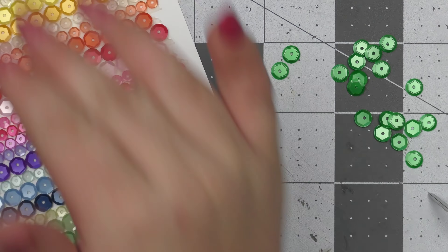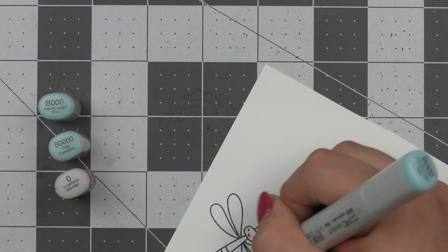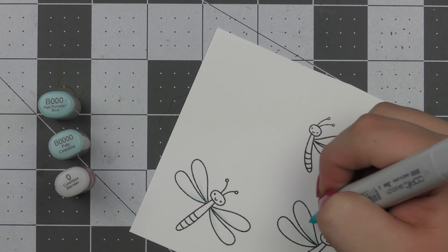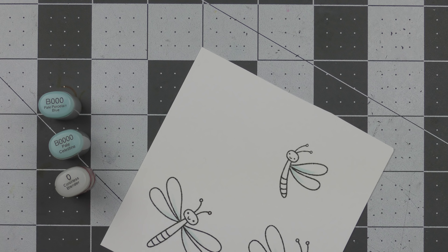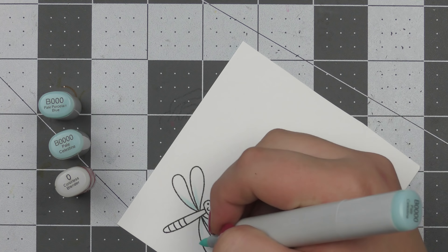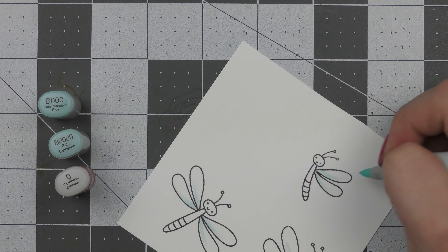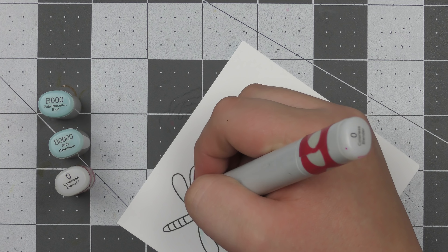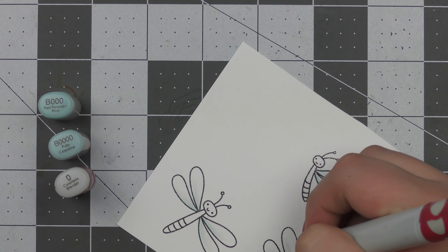I think it looks really great and I love the way that background turned out. For the images, I'm stamping down some darling dragonflies with copic-friendly ink and then I'm going to quickly color these in with just a few shades of copic markers. I wanted the wings to have like a blue tinge to them so I went in with B triple zero first, then blended that out with B quadruple zero, and then blended everything together with the plain zero marker to fade the edges out into white really nicely.